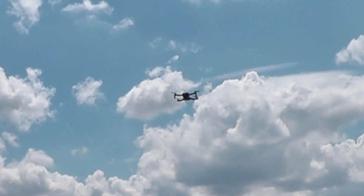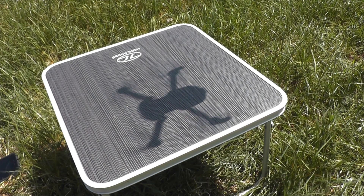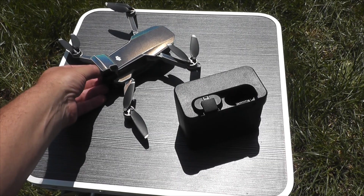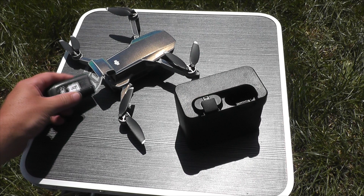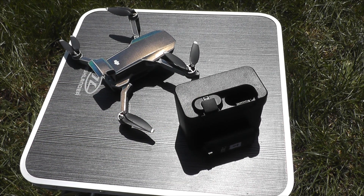Quite a while later, the second battery has now said it wants to come home. Now what I'm gonna do is take this battery out and just leave it in the shade to cool down a bit first — give it a few minutes to cool off.